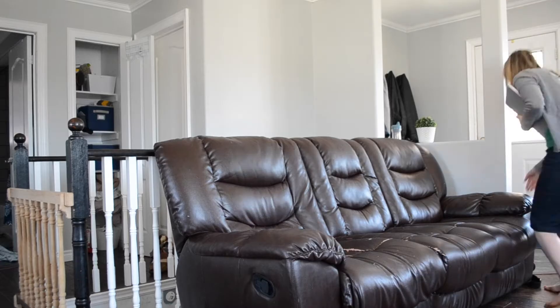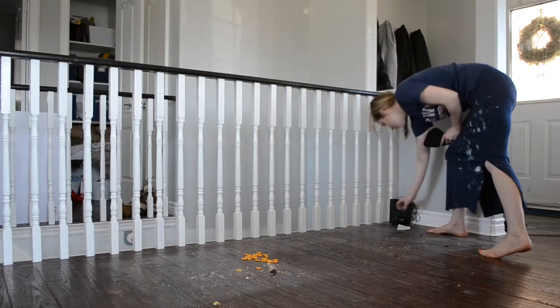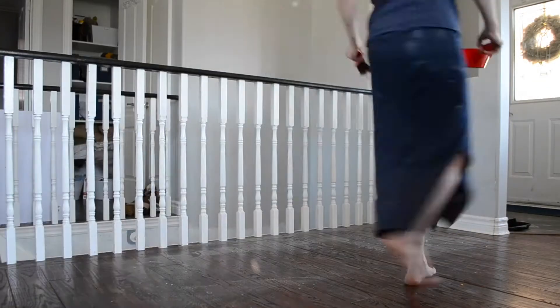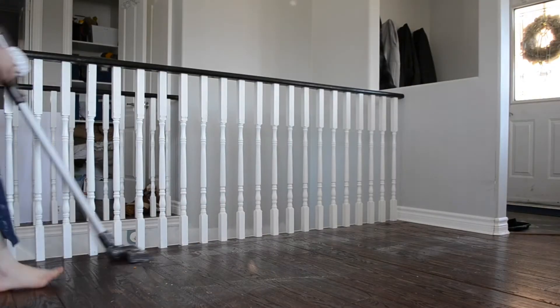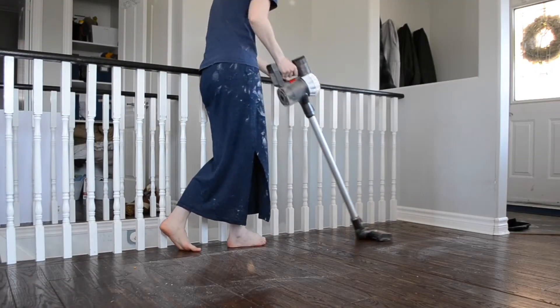So I decided to start with the couch. I got everything cleared away and moved the couch away so that I could clean underneath it. And I have a two-year-old, so it is very dirty under there. It's dusty, but it's also full of goldfish. So I cleaned that up and then swept and vacuumed.